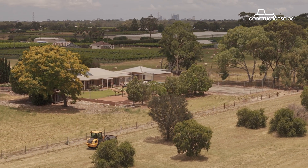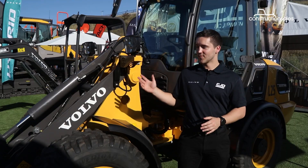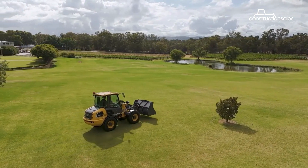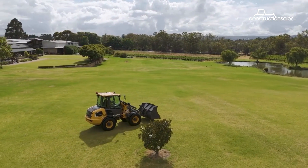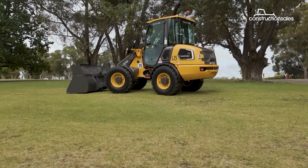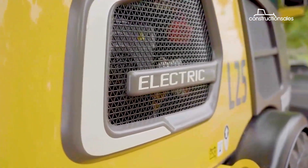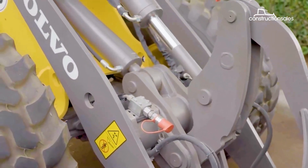Another benefit of electric construction machines is that they're very quiet — much quieter than their diesel equivalents — which means communication on site can be improved. A third benefit is lower ownership and ongoing running costs. There's no diesel maintenance, and the electric system is completely maintenance-free, resulting in less downtime, less servicing, and reduced running costs overall.